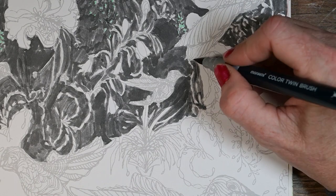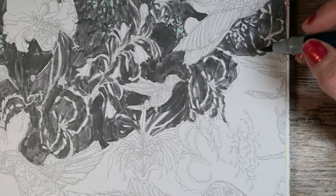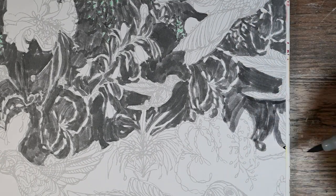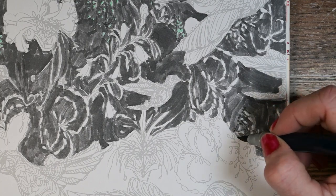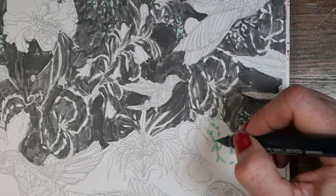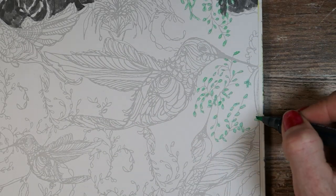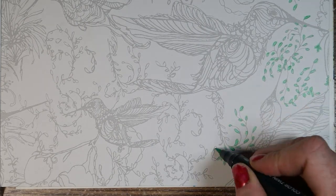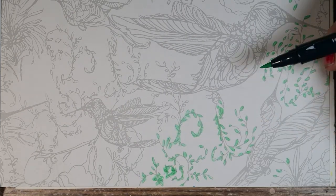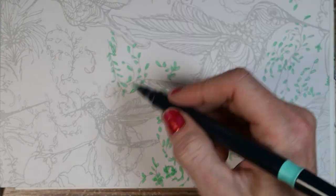For this kind of coloring book I definitely could have used a bullet nib, which is interesting because I was pretty excited that this had dual brush pens — one larger, one slightly smaller. But to get into the fine details, I actually could have used a much stiffer nib that's more like a traditional bullet nib. This is probably good markers for more free-form work and not so much a coloring book where you're trying to color around little details.